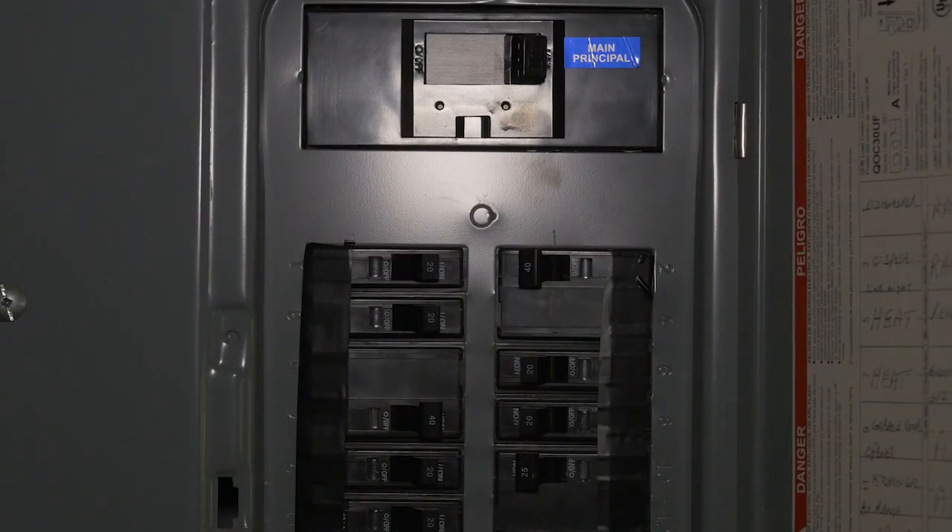First, turn the power off at the main breaker and make sure it's off before you start any electrical projects or in the event of an emergency. And always contact an electrician if you have any concerns before you work on your home's electrical system.